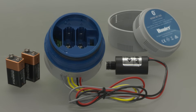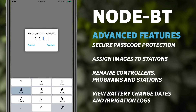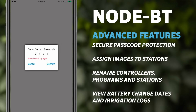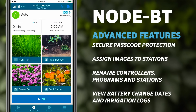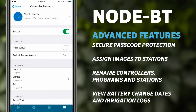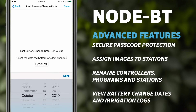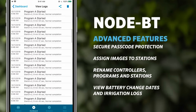DC solenoids always unlatch before batteries are depleted. Node BT advanced features include secure passcode protection for each controller, preventing unintended schedule changes, the ability to assign images to stations and rename controllers, programs and stations for quick identification, and the ability for users to see the last battery change date and control irrigation logs for maintenance convenience and quicker system diagnostics.